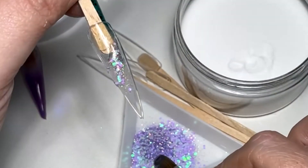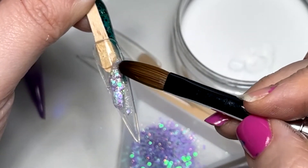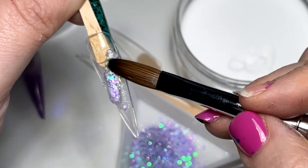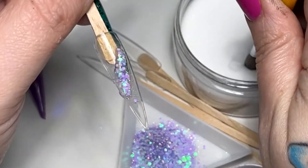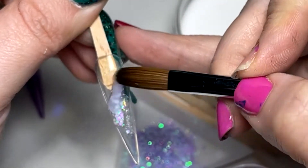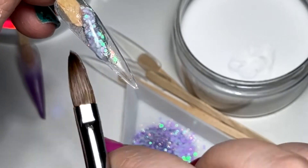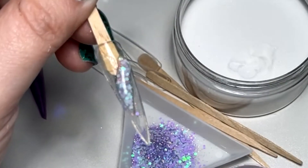We're going to do a little geode nail, so I do want this to actually be seen through when we file. When you're capping with the clear, don't be afraid to put too much on because you really can't. Just make sure it stays on top of the glitter — you don't want to go particularly around the sides too much because you're going to push other colours up there. I am just pushing that up so it is literally just over that glitter.